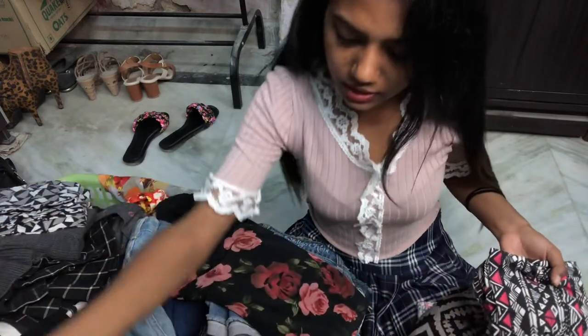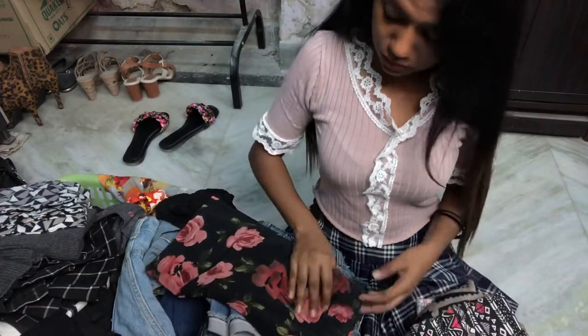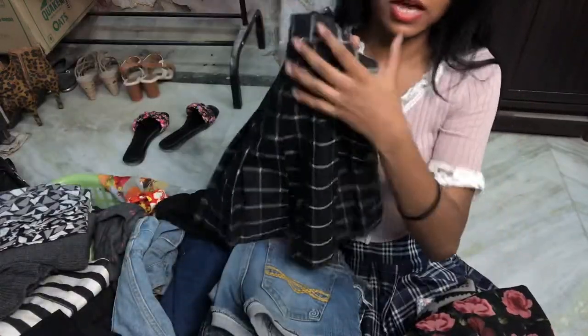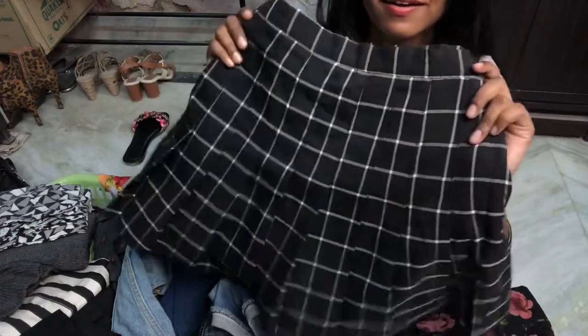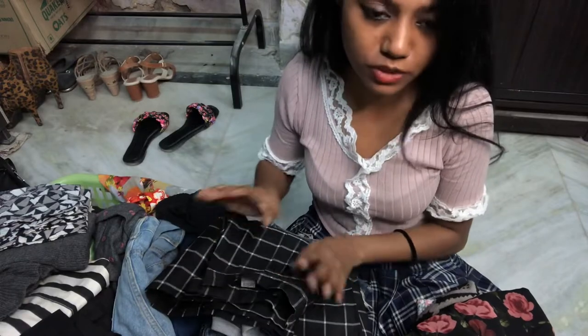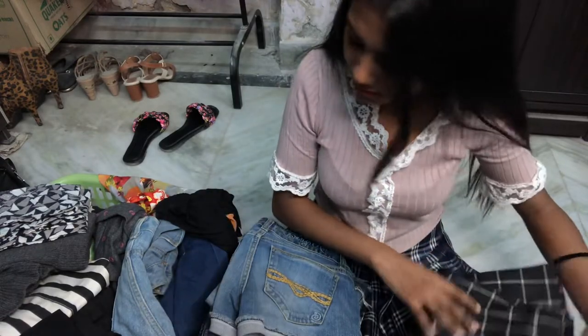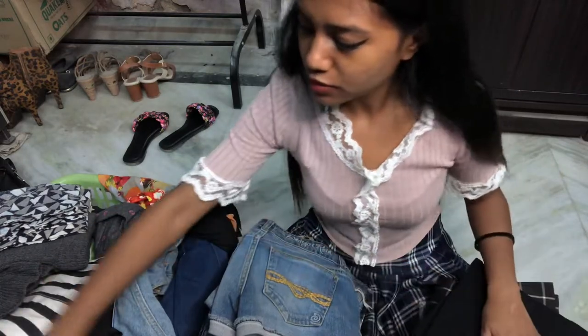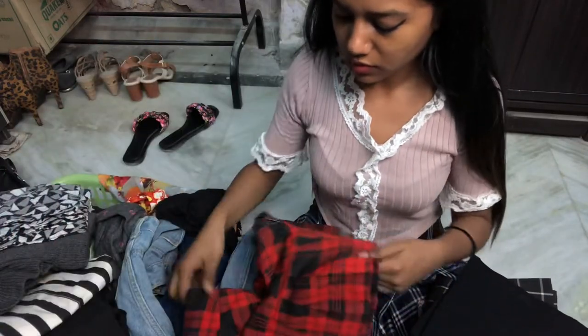I'm gonna keep the skirts I don't like as much on one side, and the ones I love on the other side. This skirt is one of my favorite YouTuber Summer Teal's — she has this beautiful skirt. I love this skirt, but I think I bought it before she did, so it's not a coincidence.